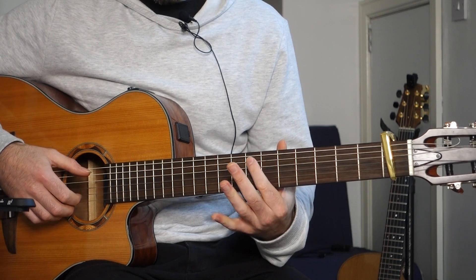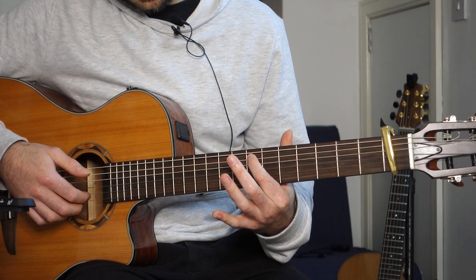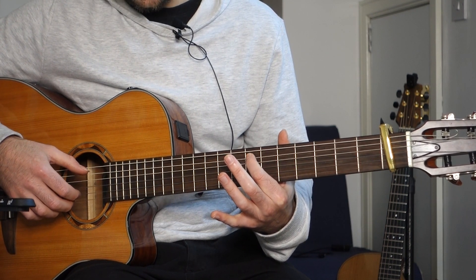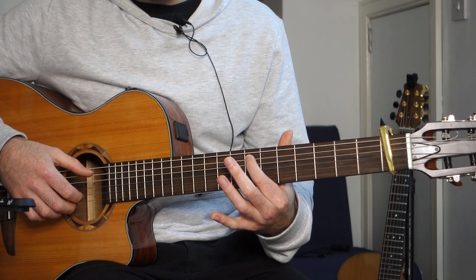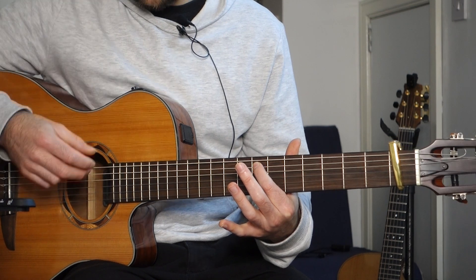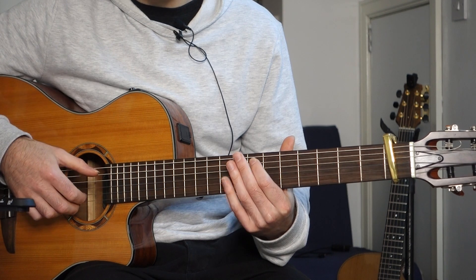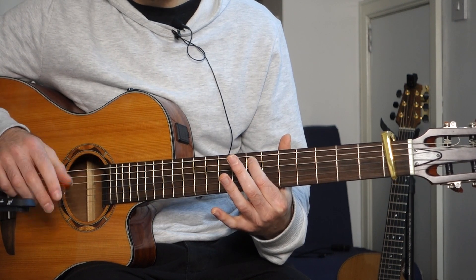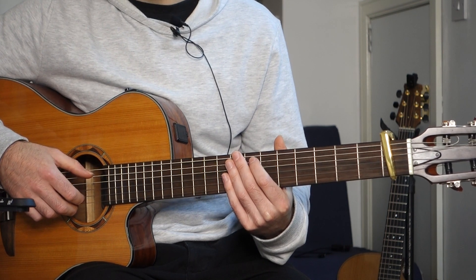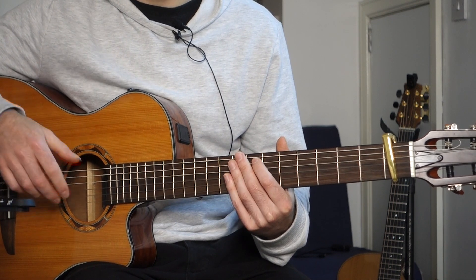Let's get started. We start up at the 8th fret, my first finger on the 8th fret, and then we're plucking the 5th string and the 2nd and 1st strings. It's kind of slightly arpeggiated — I'm using my thumb, index and middle finger, and I'm sort of raking. I'm not plucking them all at the same time; I'm spacing out the plucking of the notes so it sounds a little bit arpeggiated.